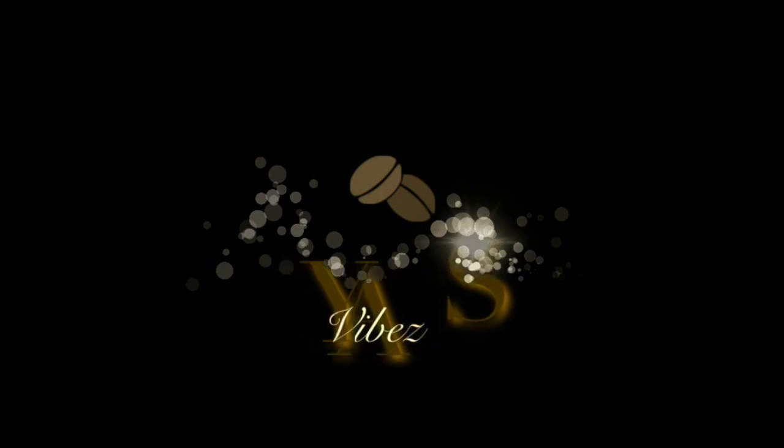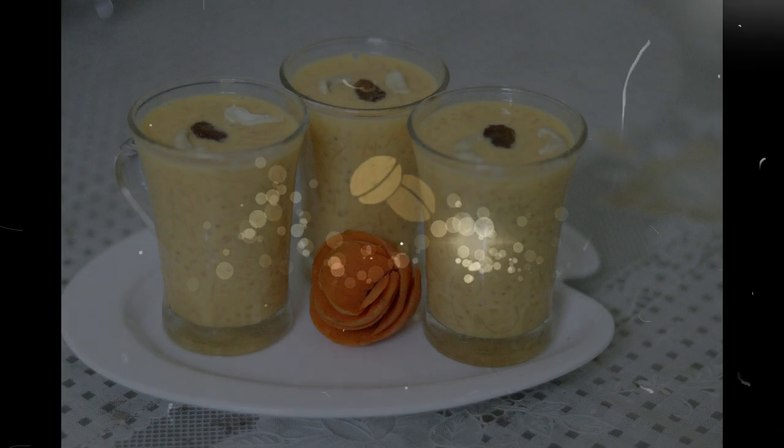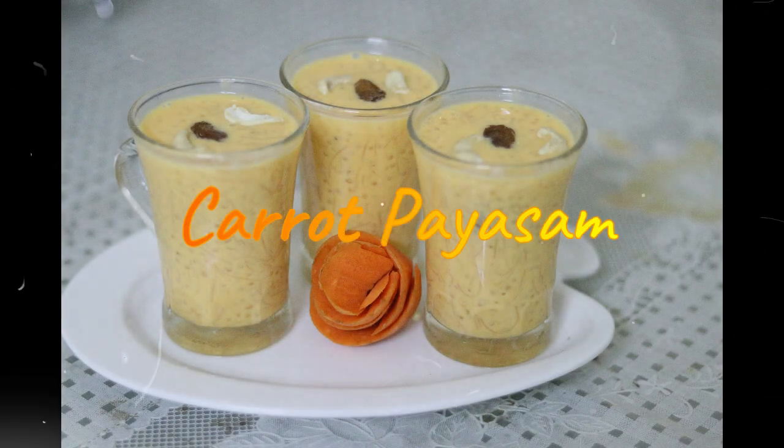Hi all, welcome to my channel. I am going to make a recipe called Carrot Paisons. There is a variety of Paisons. It is a good taste.